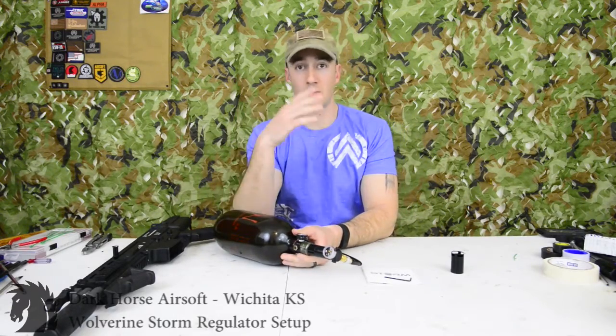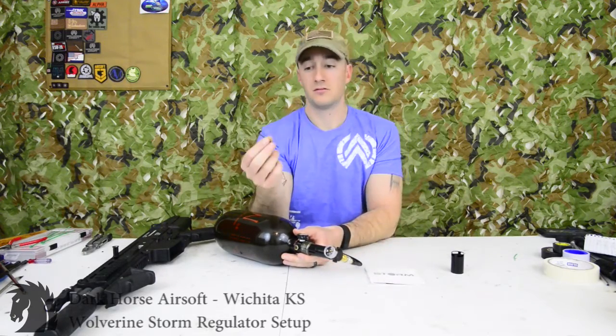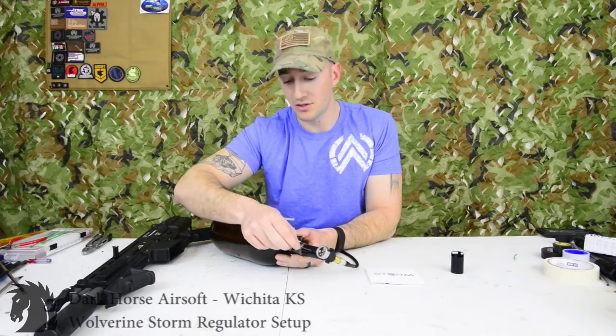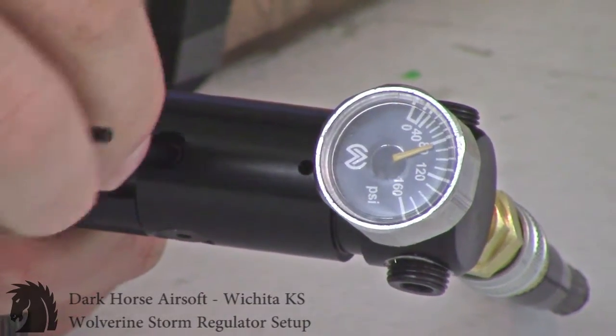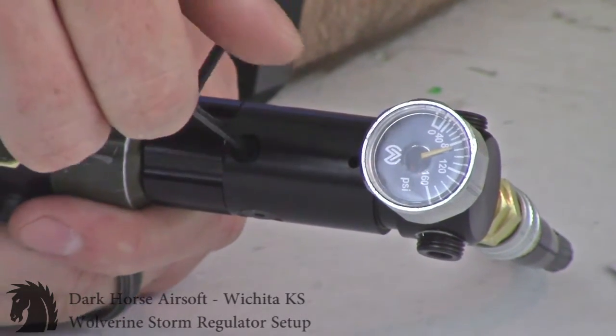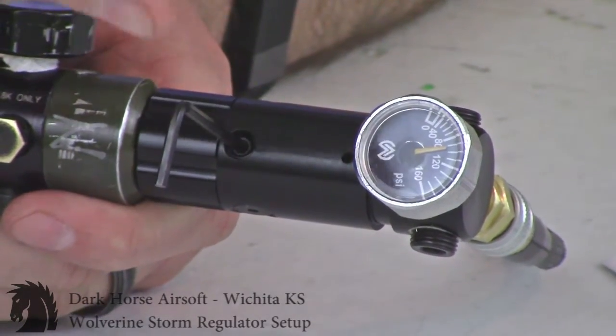If you're at the chrono and not getting the desired FPS results and you want to go up, take the provided 3/32-inch Allen key — the adjustment is right here below the gauge. Stick it into the hole. For more PSI, turn counterclockwise. To go down in PSI, turn clockwise.